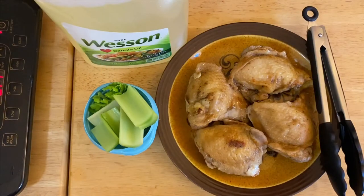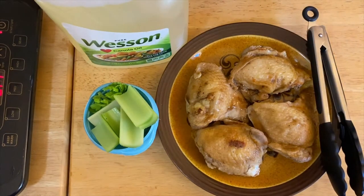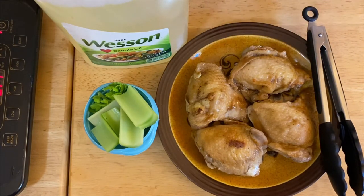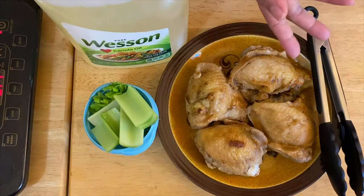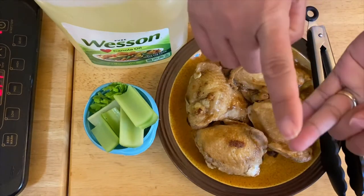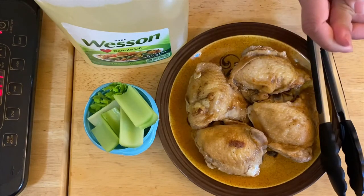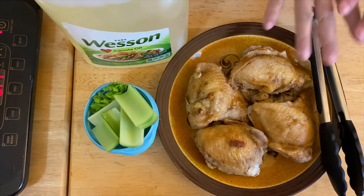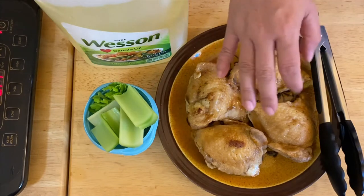Hi guys, welcome to my channel, this is Anna. We're going to make a fried chicken adobo today. What I have right here is our chicken thighs. What I did is I cooked them adobo style, which has onion, garlic, soy sauce, a little bit of salt, vinegar, and sugar. I already pre-cooked them for 30 minutes.